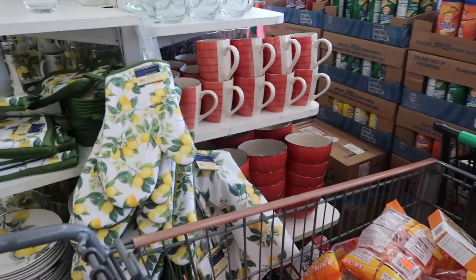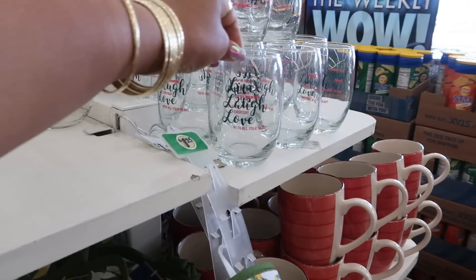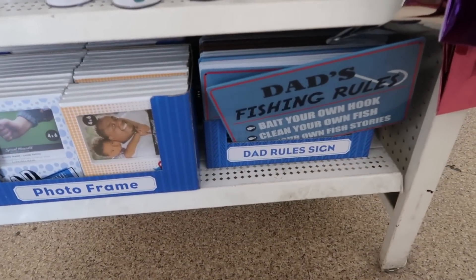On the other side they have all the red plates and bowls and stuff, and the one that says 'Live Laugh and Love.' There's also a 'Dad's Fishing Rules' one, and they have photo frames.